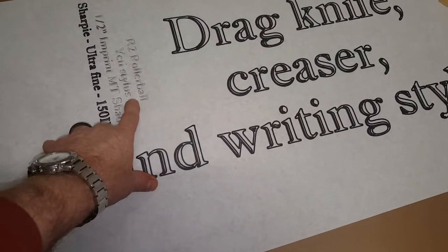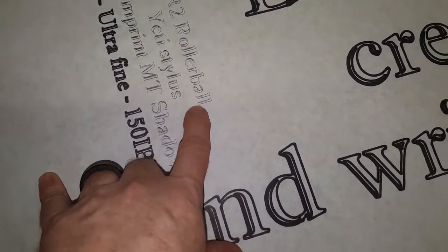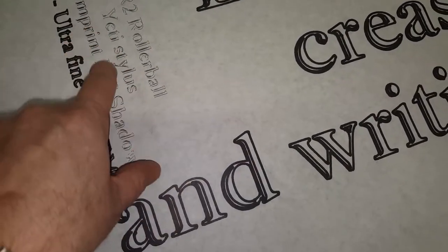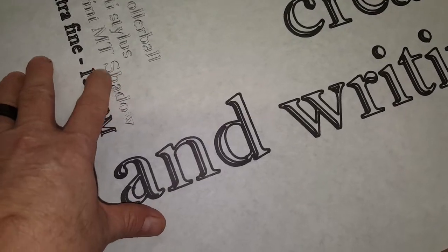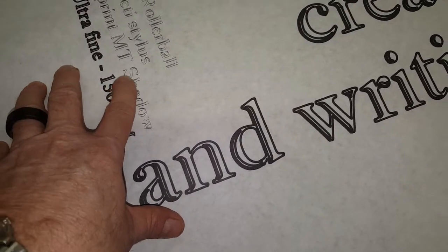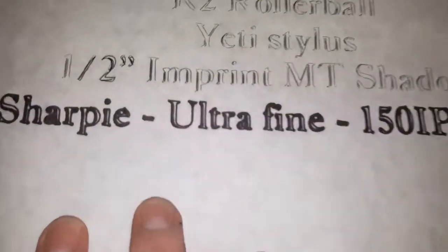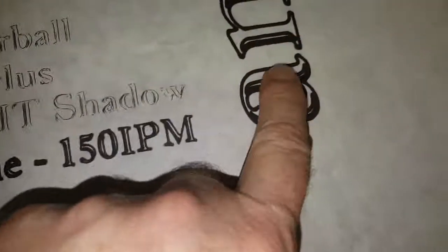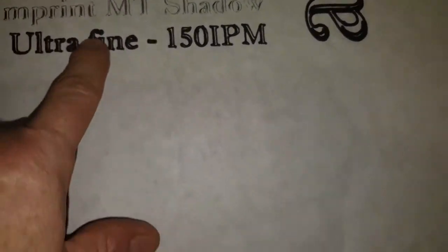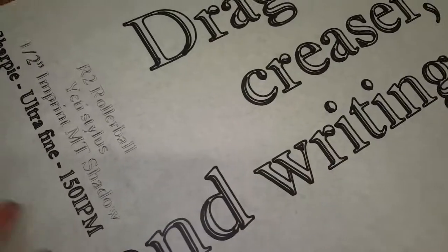Then I tried it with a rollerball — this is an R2 rollerball. It took a while for the ink to get rolling all the time. I did use the pen after it came off here and it seemed to work okay, but it didn't always catch all the lines. Then I did an ultra-fine one. For reference, that's very small — same font but ultra-fine. You see a lot of bleed with the paper where it started and stopped, so a lot of this is just the paper I was using.